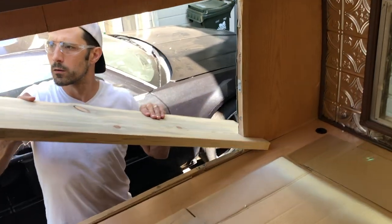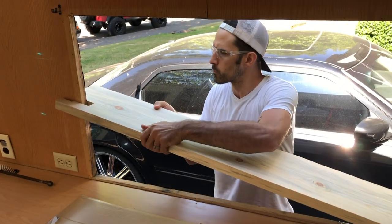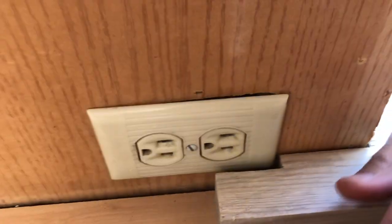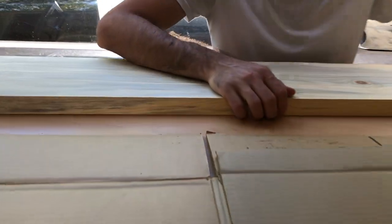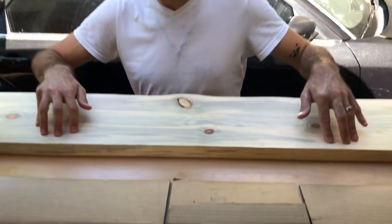Nice and snug, which is what we wanted. We did also notch out right here because there's an outlet. It is sitting super snug — flush. That was Rachel's idea to notch it out. It's like a dream.